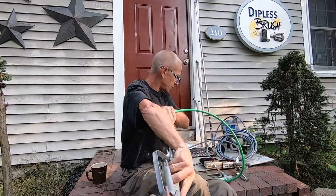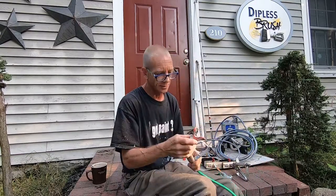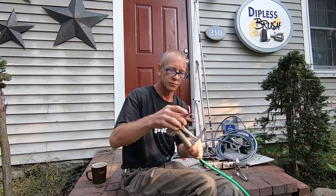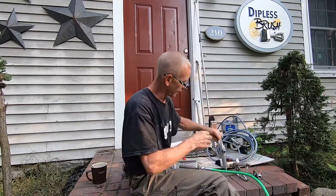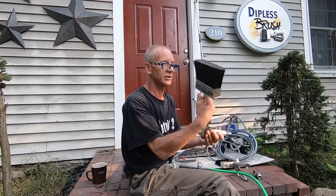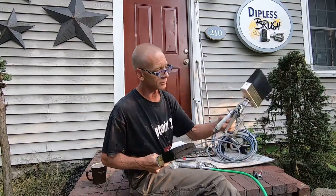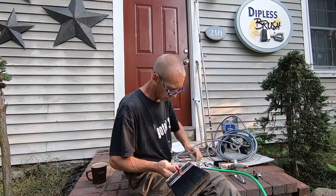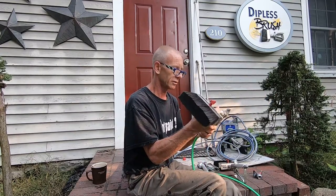Now to put your dipless brush on — it's simple. Just take your tip guard off by twisting it like this. I'm going to take this 6-inch extension and attach the dipless brush extension onto the gun. Sometimes we use the straight pole gun; I'll be using that with the poles and will talk about that in a moment.